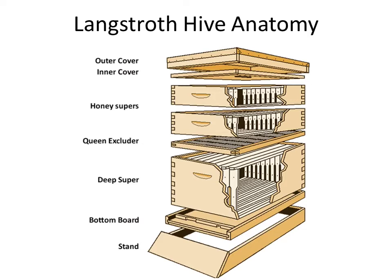Moving down are the honey supers — this is where your honey will be. The only reason honey stays in these boxes instead of the lower box is because of the queen excluder below them. The queen excluder prevents the queen from going up into the supers and laying eggs, which would turn that comb into brood and make it unextractable. It's a mesh big enough for worker bees to pass through but too small for the larger queen.